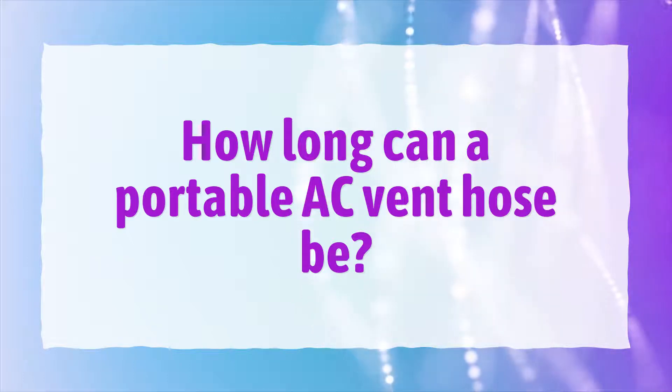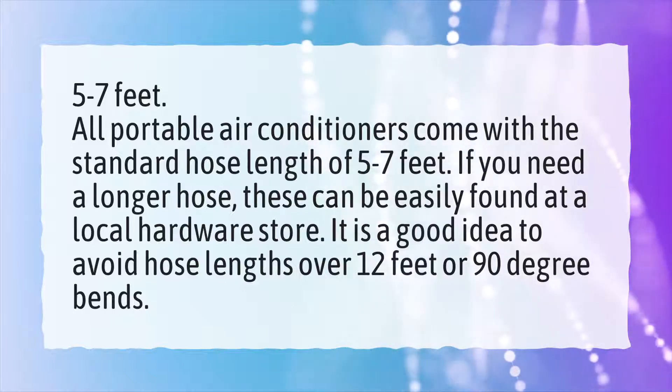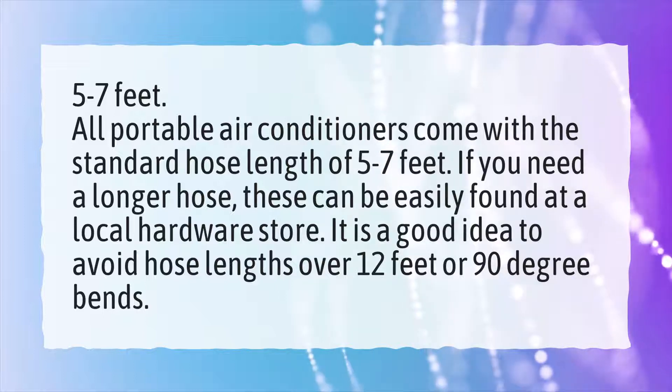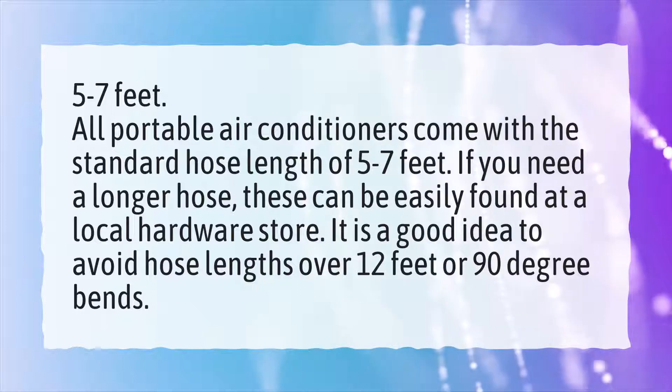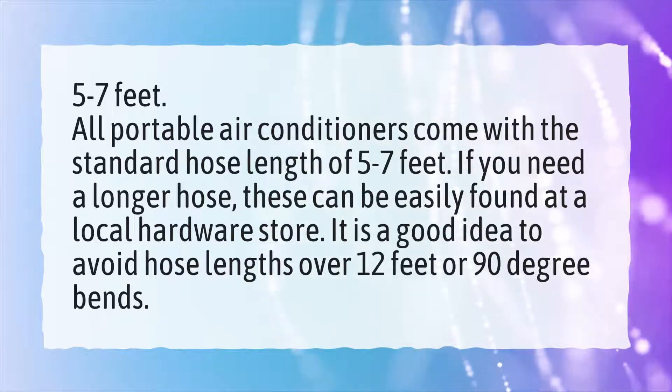How long can a portable AC vent hose be? All portable air conditioners come with a standard hose length of 5 to 7 feet. If you need a longer hose, these can be easily found at a local hardware store. It is a good idea to avoid hose lengths over 12 feet or 90-degree bends.